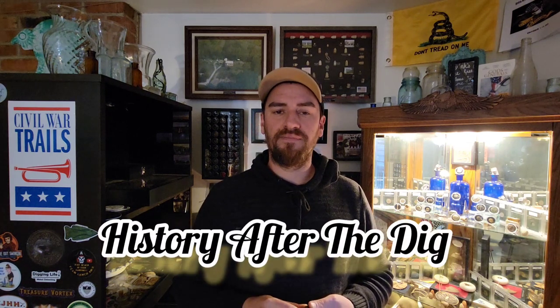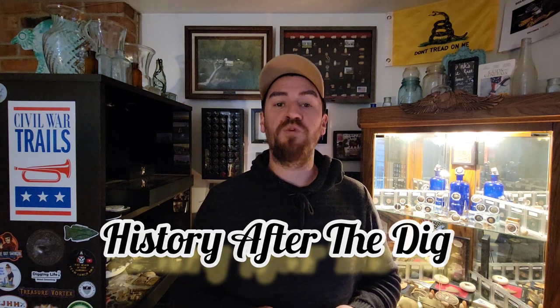Hello there and welcome back to The Shank is Intact. Today's video is episode one in a series I would like to title 'History After the Dig.' Sometimes you don't realize what you have dug until you get home and clean it up. This is one of those cases.